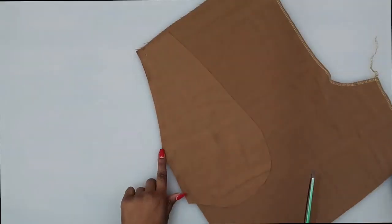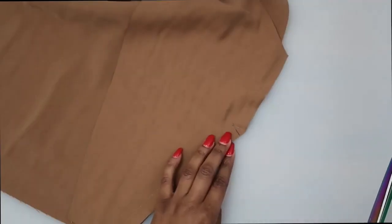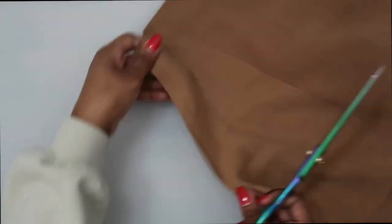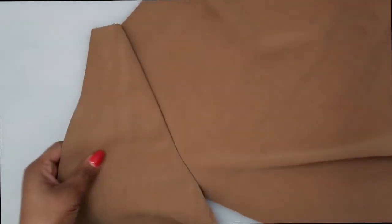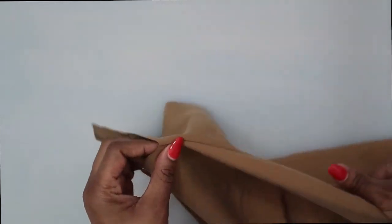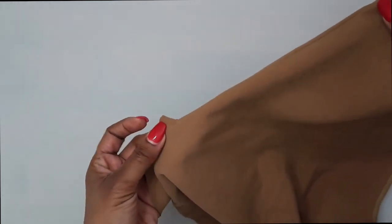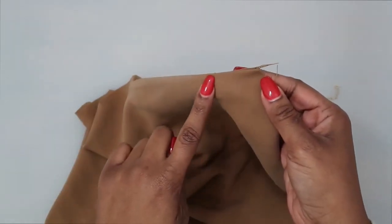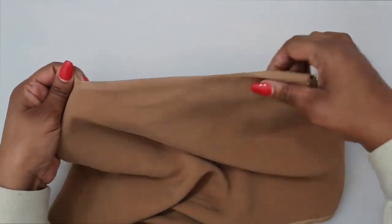Once sewn, clip diagonally to this small dot — clip to the stitching, do not clip through. Trim down the seam allowance, then turn the pocket toward the inside and give it a press. On this side, once you turn it in, it should have a kind of angled look — push out the seam allowance so it looks right. Give it a press, then do some top stitching along this edge, pivoting once you get to the bottom and continuing the top stitch.